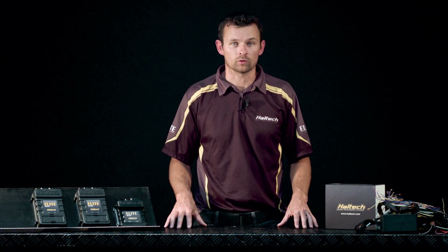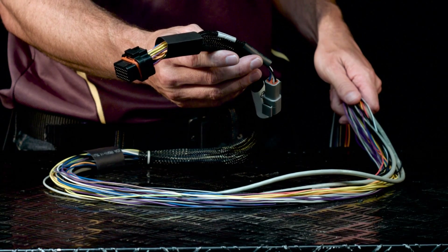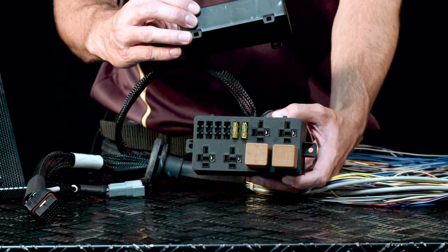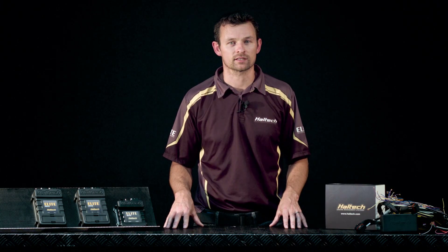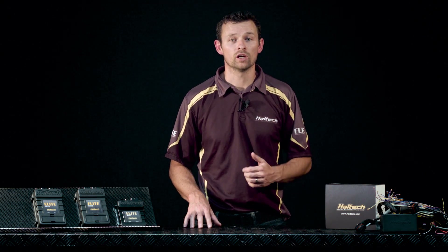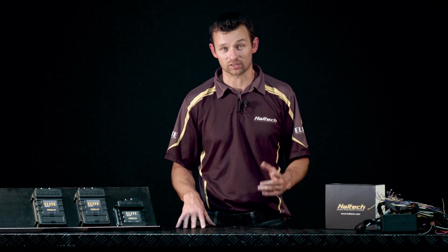Harnessing options initially will be either plug and pins only, a basic wiring harness that comes with no fuse block, and a premium wiring harness that includes a fuse block and relays. If you have any further questions about the Elite 750 ECU or any of the ECUs in our range, please don't hesitate to get in contact with us — give us a call, drop us an email, or hit us up on Facebook. I'm Matt from Haltech and I'll see you next time.